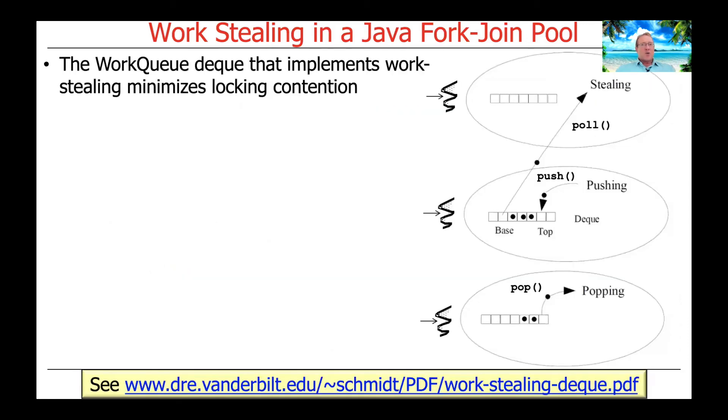The actual work queue deque that implements work stealing is also carefully designed to minimize lock contention. The link at the bottom of the slide points to a paper on work-stealing deques describing essentially the same algorithm used by the Java fork-join pool and its work-stealing queues.